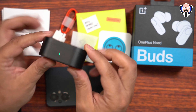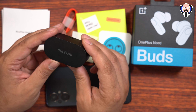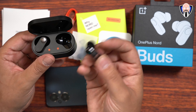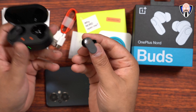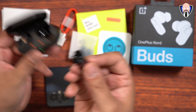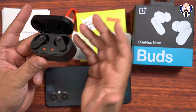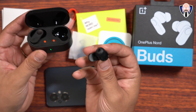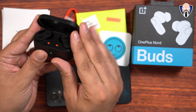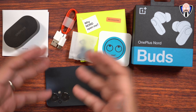The case itself is also magnetically closed, so no problem dropping them. They're very small and should fit very comfortably into a small jeans pocket. There are two colors: white and black — I have the black one here. You can replace the ear tips with the included ones; I ended up replacing mine with the large size. Each earbud has a 12.4 millimeter titanium driver, which gives us the ability to get some really good sound quality.